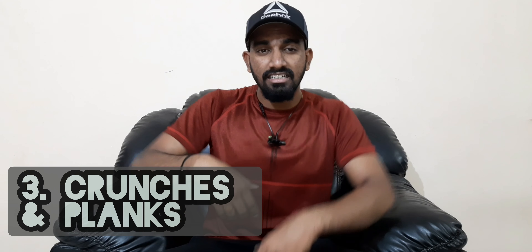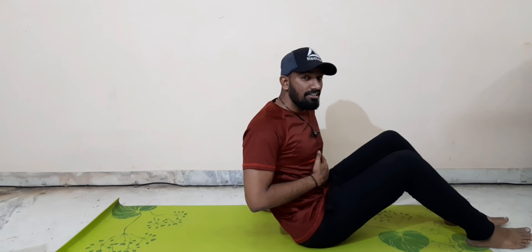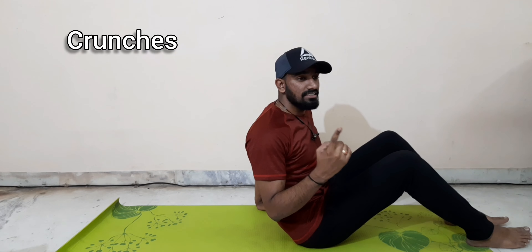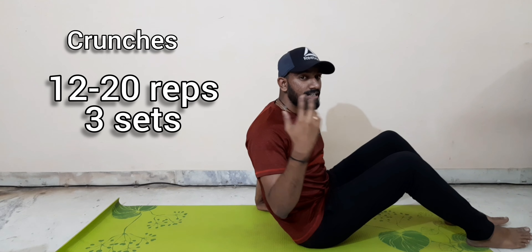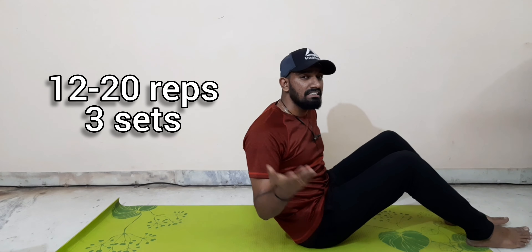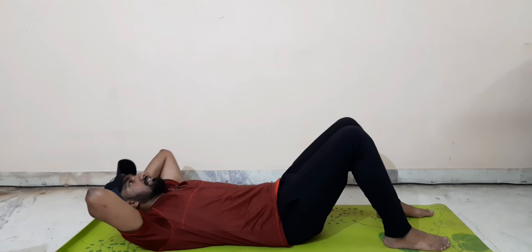The third exercise is abdominal exercises: crunches and planks. You activate the abdominal muscles and lower back. This targets the abs — it helps build a 6-pack or 8-pack and strengthens the core. First are crunches: do 12 to 20 repetitions, 3 sets.